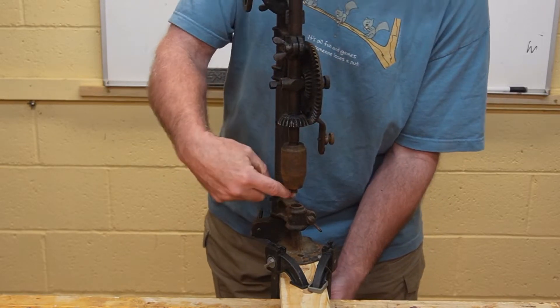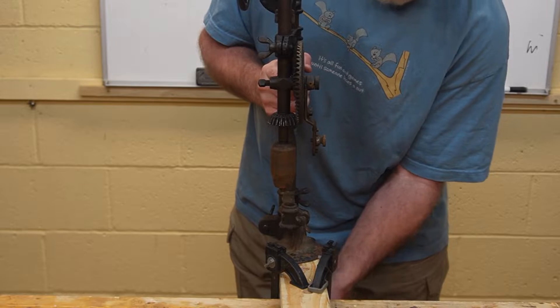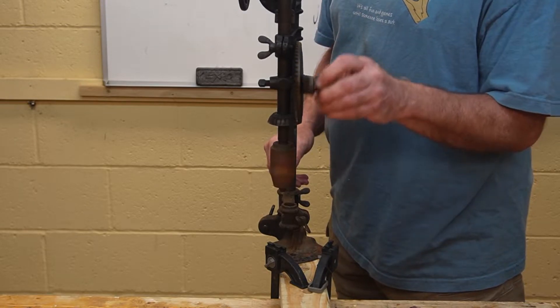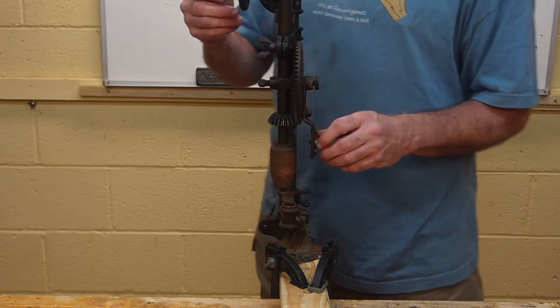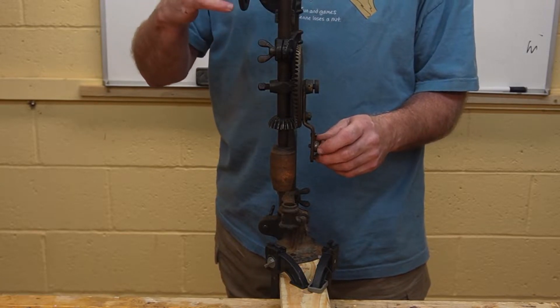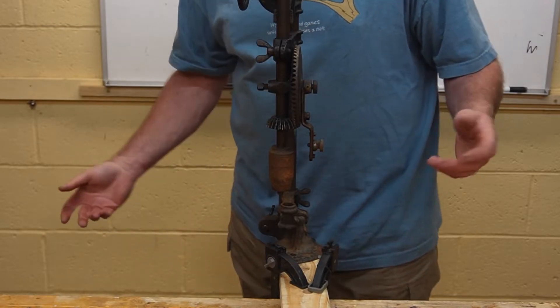My bench is too thick for this, so that's why I put the board out here just to demonstrate. With one hand you crank the drill chuck, and on the other hand you have another crank up here which you use to force the bit down into the work. So, manual drill press.